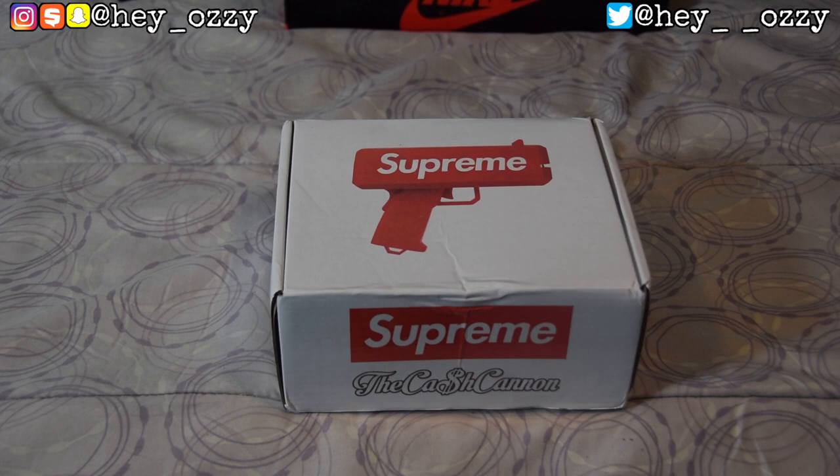A lot of you are probably wondering why would I even need something like this. This is literally just a flex piece — there's no way to sugarcoat this, people. It comes with play money, but let's be real: if you buy a Supreme gun, you're using it to flex your money. Shooting money in the air is fun, but I would never go to a strip club — why would I throw my money on people that don't deserve it?